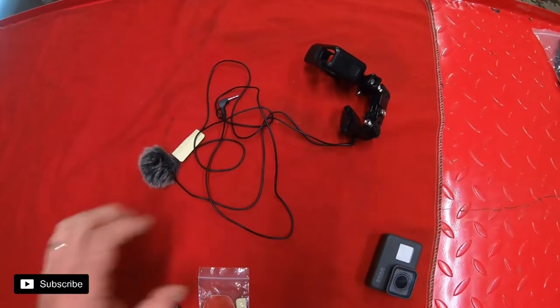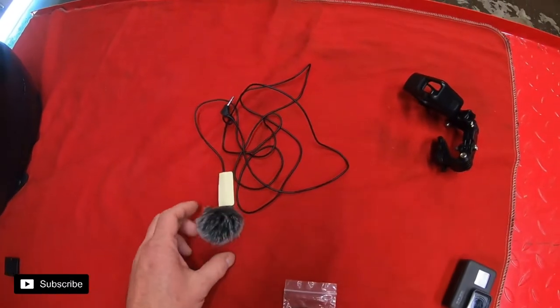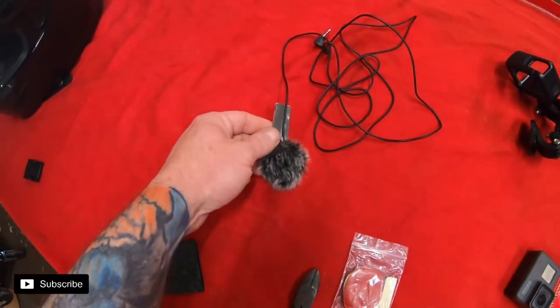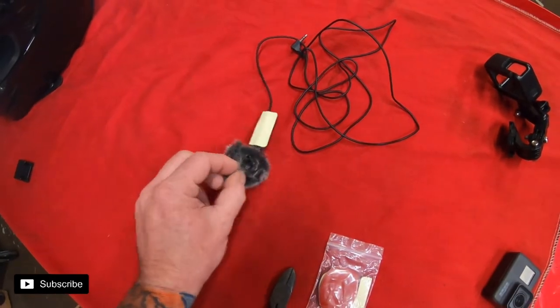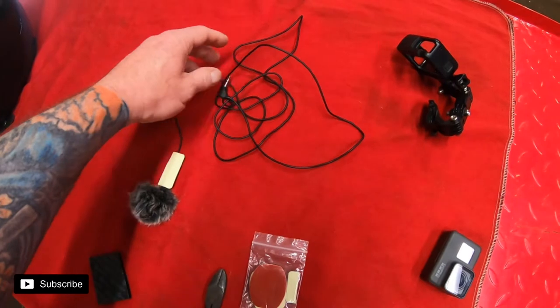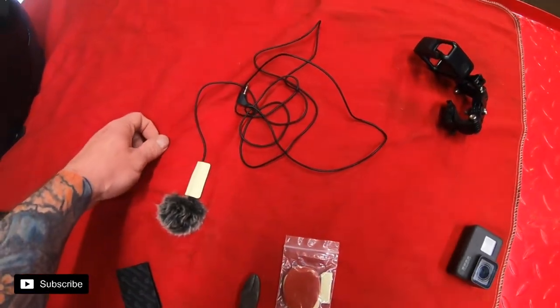So that's it, we got everything out. This is the microphone with the dead cat. I use just a little double-sided tape to keep it secured in the helmet, but what you want to do is route this in behind all the pads so that it's not in the way when you're taking it on and off.